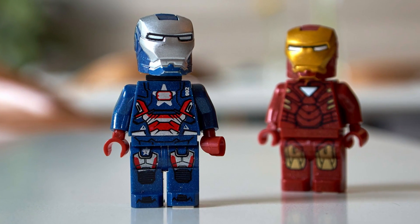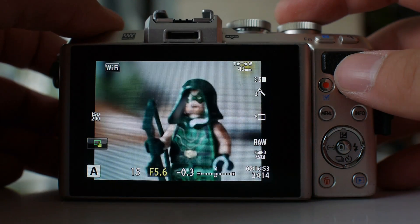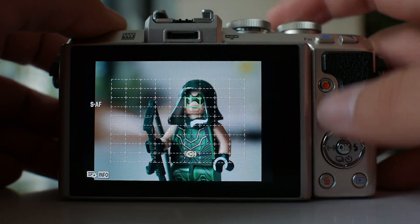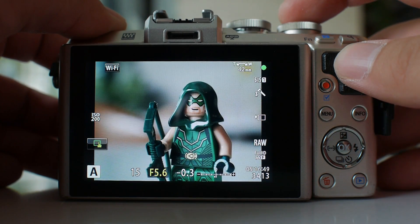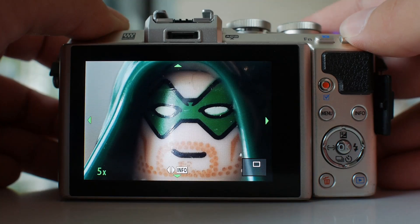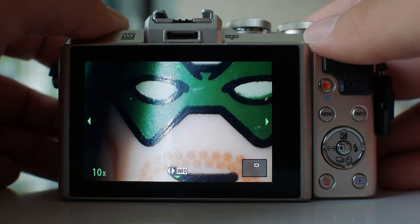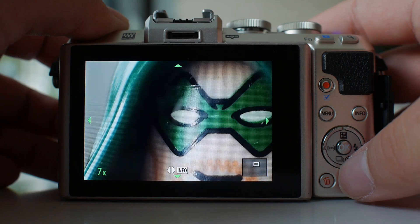Although this is not a macro lens, the kit lens can still do very close-up shooting, going very near to the subject. The maximum magnification is still quite impressive. You can see zooming into detail, it is still very sharp. The close-up shooting capability can open up a lot of possibilities in photography.